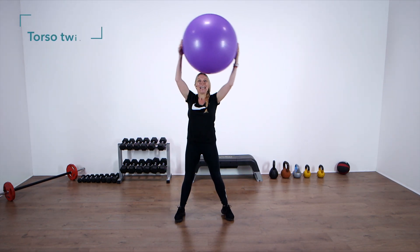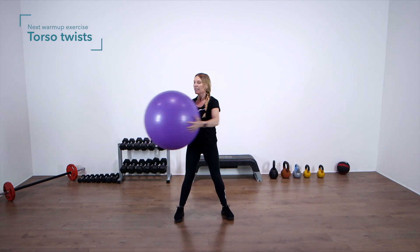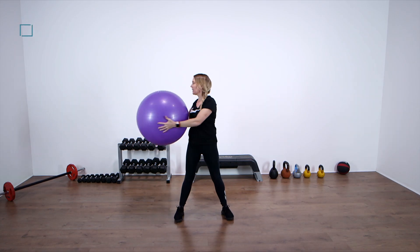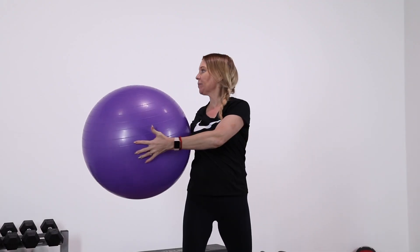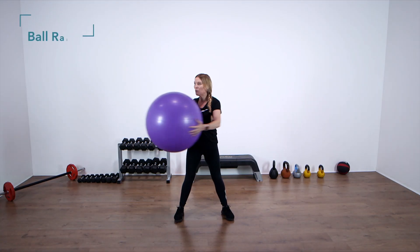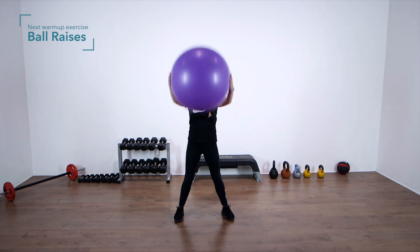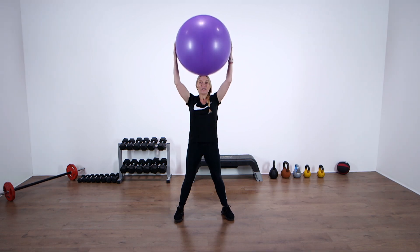We're going to do that warm-up again. Are we ready? Twist side to side. Really important you get that body nice and warm. Four more — four, three, two, one. Up and down. You should be feeling warmer now. Mobilize those joints, warm up those muscles.